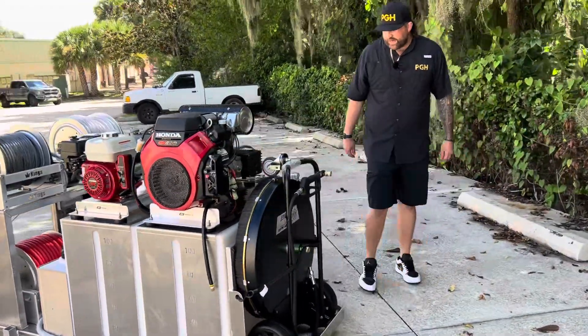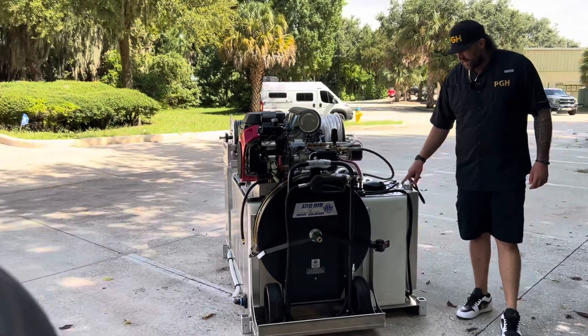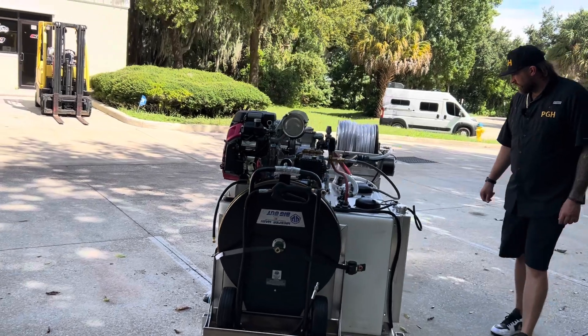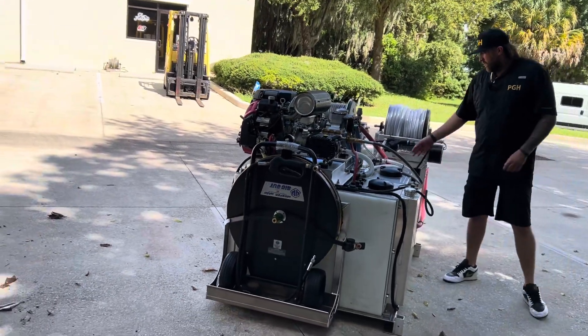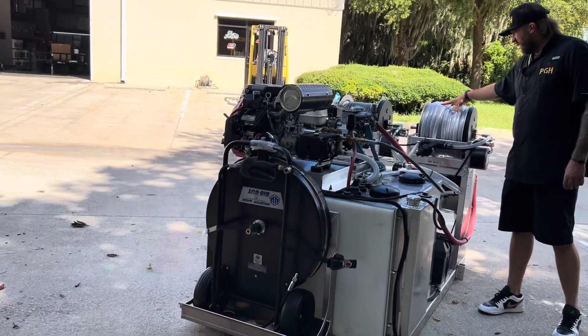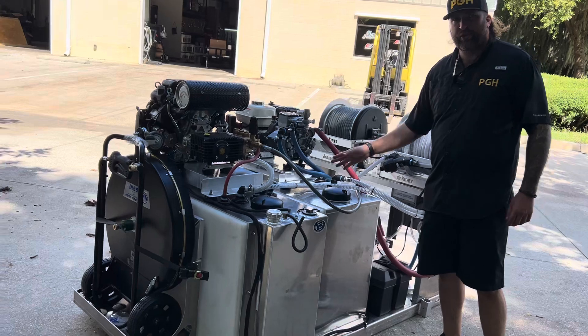Wrapping around to the other side, you'll see our custom eight gallon fuel tank from Boyd's — this is our own fuel tank that we use. We got a water filter right here, so the water-in hose goes through the filter before it gets to the tank, just to make sure there's no debris in it.